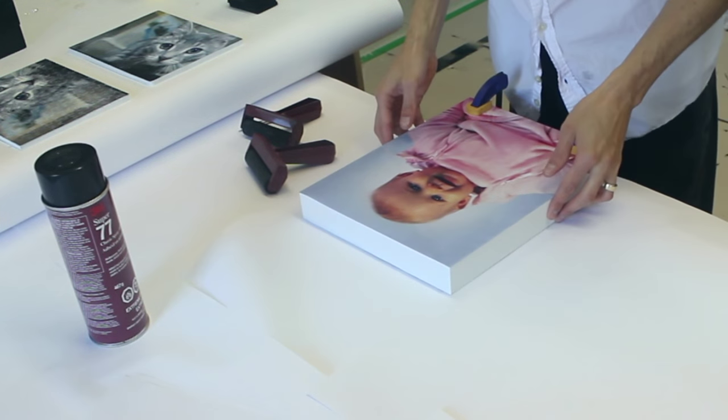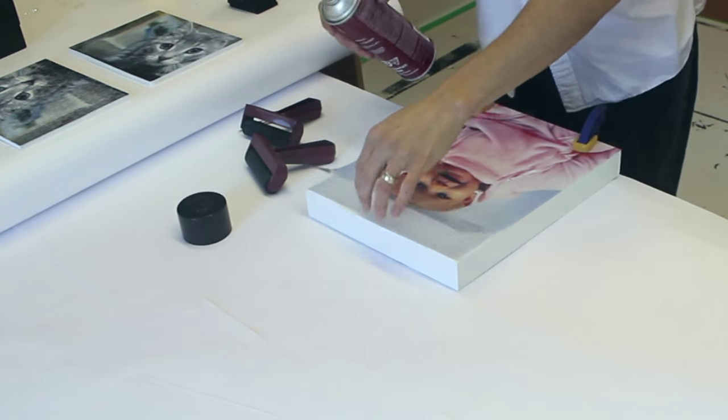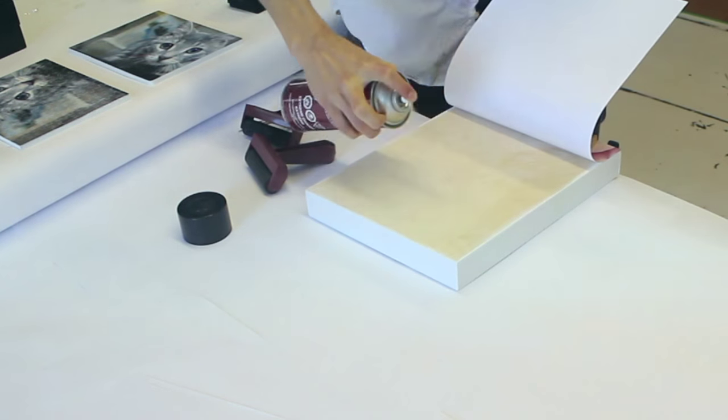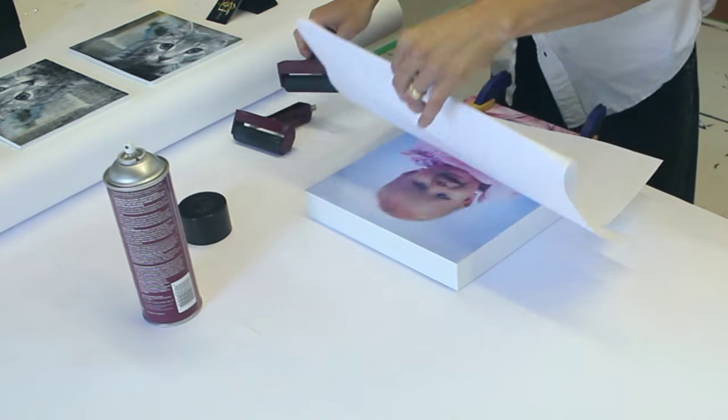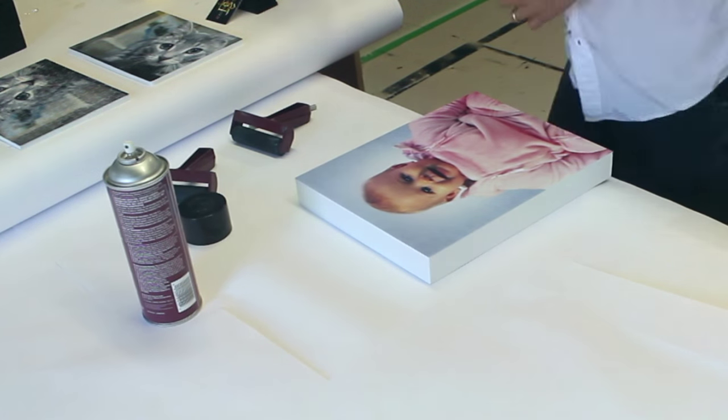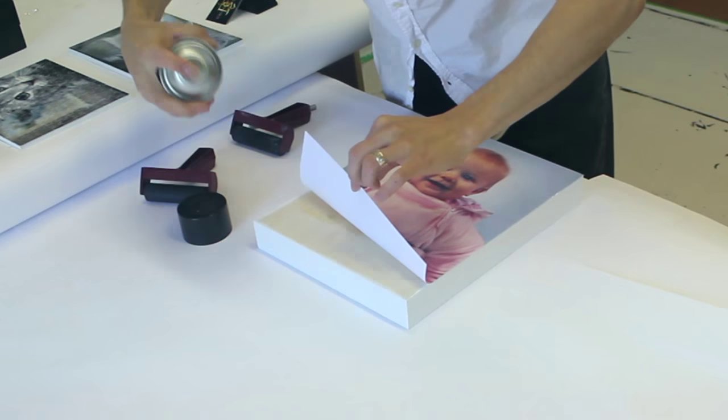I'll line up the print and clamp down one edge in place, then just lift up the print and use some spray adhesive. I cover the paper so that the glue from the edges doesn't roll onto the print when I brayer out all the bubbles. Then just take off the clamps, spray and brayer the other side.